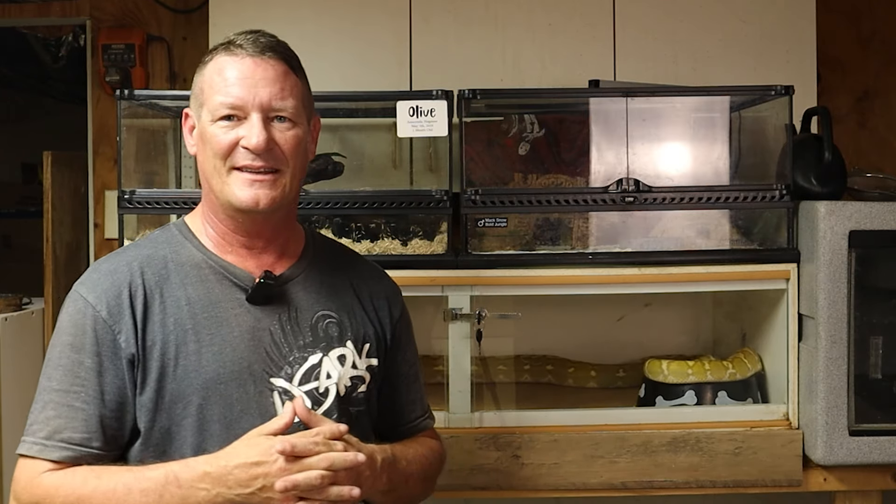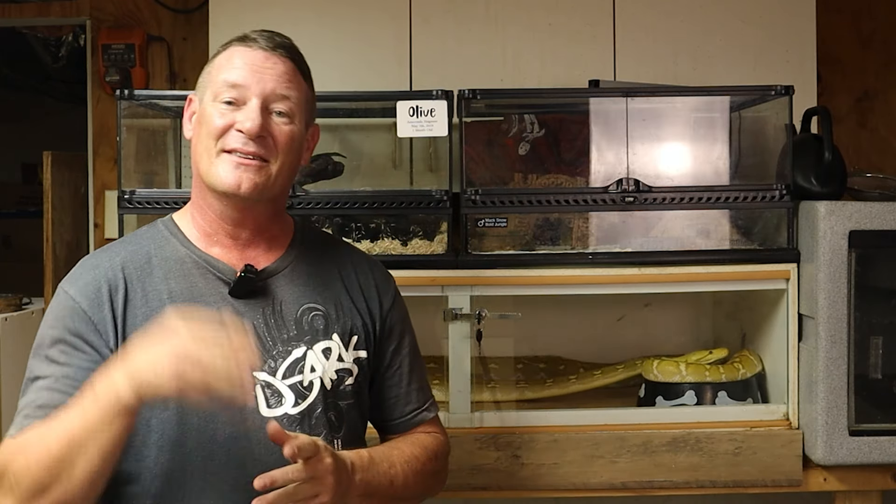Hope that helped. Go ahead and get subscribed to the channel, jump down to the comments and let me know what you think. Let me know if there's anything else you want me to go into more detail about. We're going to go ahead and get ready to start feeding, and I'm probably going to start doing some stuff with the monitor lizards here in a bit as well. You guys have an outstanding day and we'll see you next time on Intrepid Exotics.